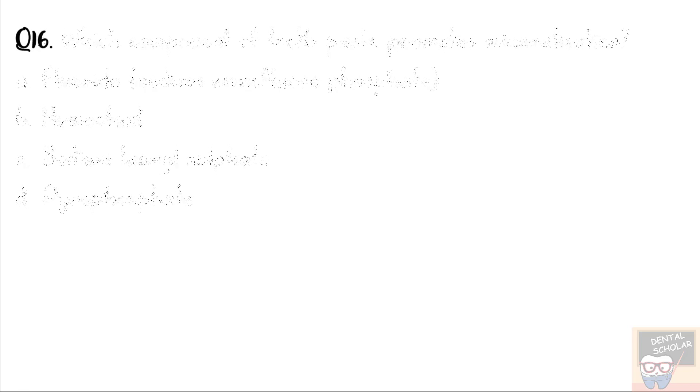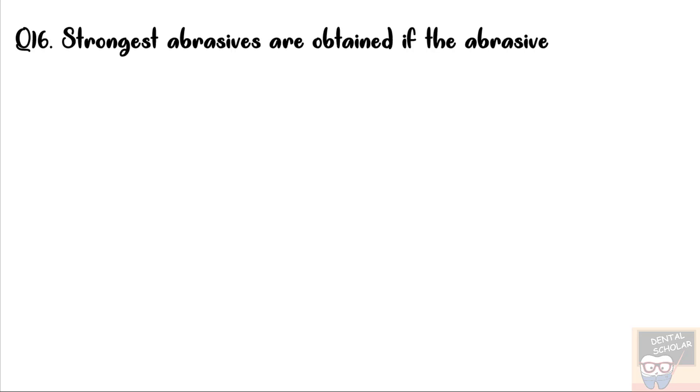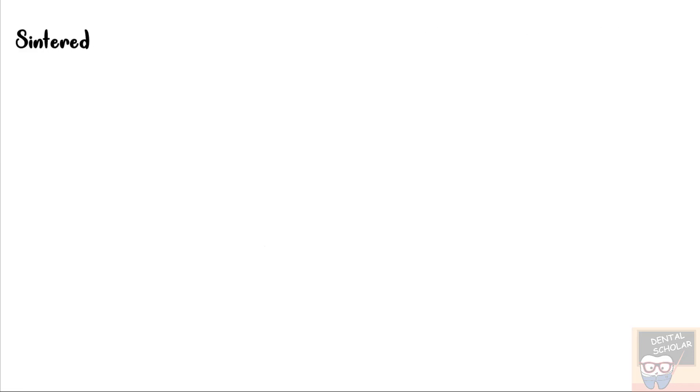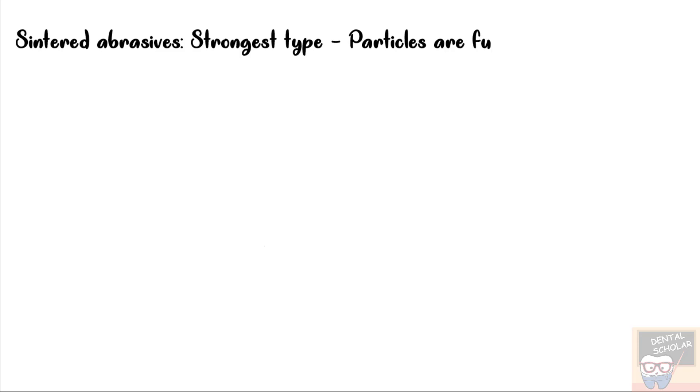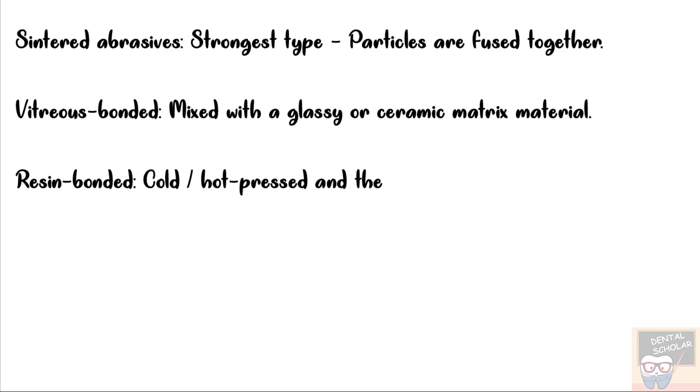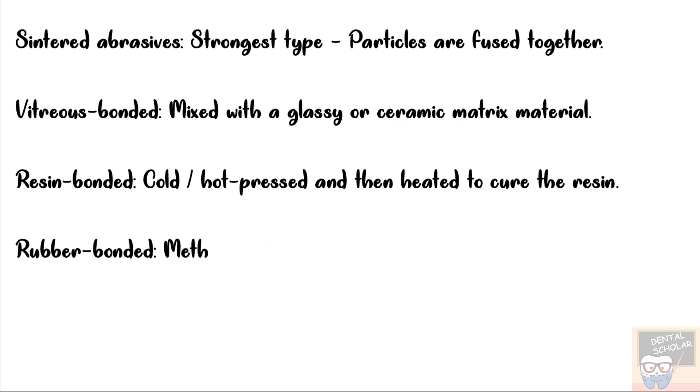Let's now go to question number 16. Strongest abrasives are obtained if the abrasive particles are — options are resin bonded, sintered, vitreous bonded, and rubber bonded. The correct answer is option B, that is sintered. Sintered abrasives are the strongest type as the particles are fused together. In vitreous bonded, particles are mixed with a glassy or ceramic matrix material and then fired. In resin bonded, particles are cold or hot pressed and then heated so the resin is cured. In rubber bonded, the method is similar to resin bonded but rubber is used instead.